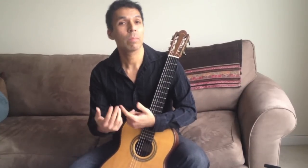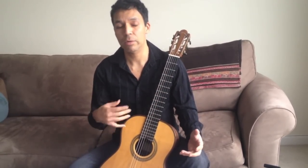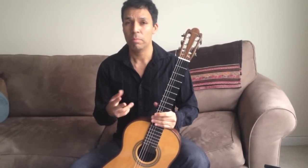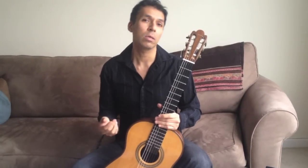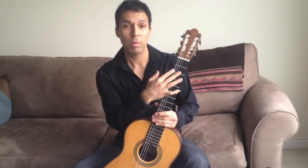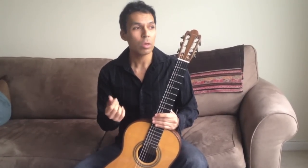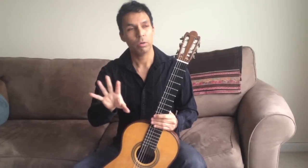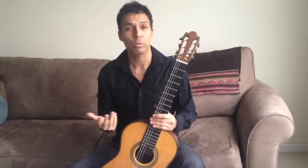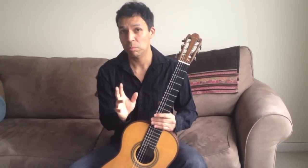When we play flamenco-inspired scales in the literature, those are different from the kind of speed that we generate when we play scales from a piece by Paganini or something from the 19th century, or even the initial scale passage from Villa-Lobos Etude number 7. In order to talk about all these forms of speed in one video would be impossible, but what I'd like to do here is talk about one form.